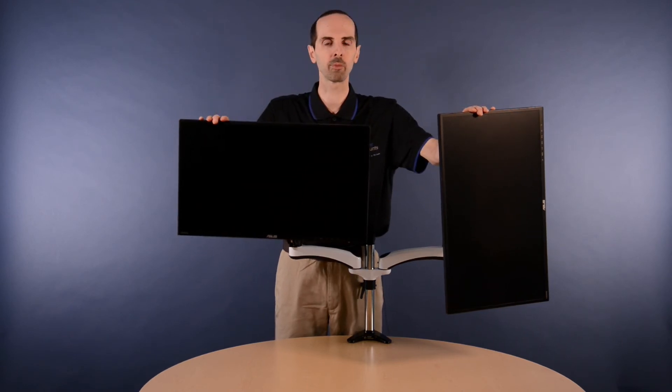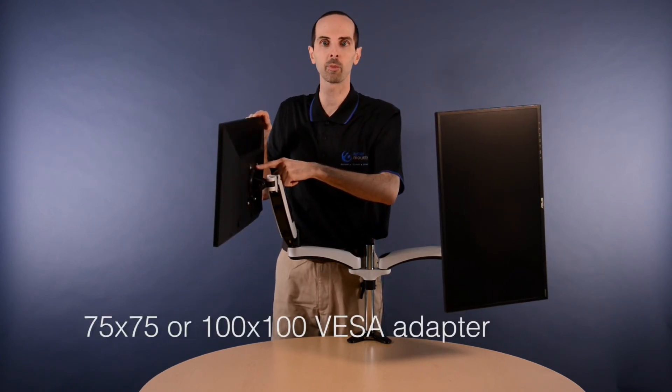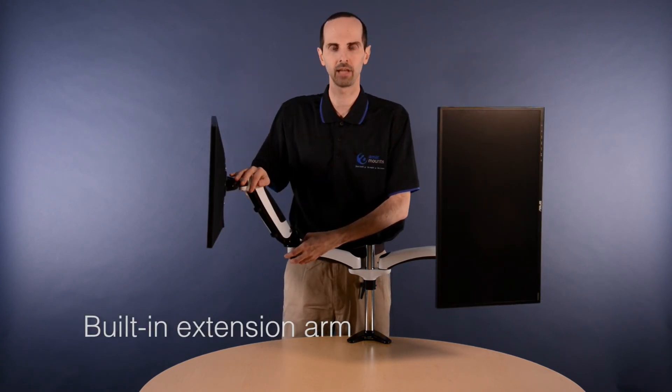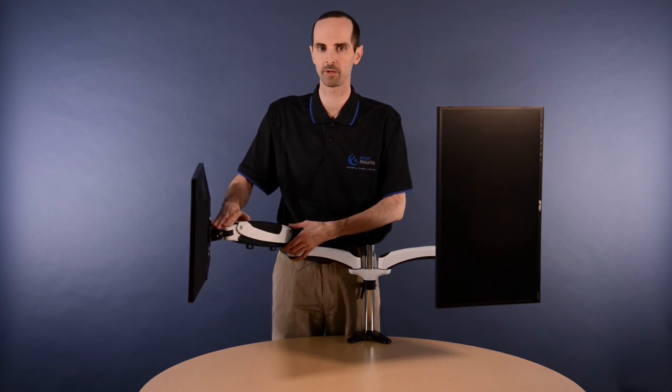The Hydra 2 comes with both a clamp or grommet mount, and supports both a 75x75 and 100x100 VESA mount. The built-in extension arm adds 10 inches of lateral length. It also supports a built-in cable management system to control all the cables coming from your monitor, your HDMI and power cables.